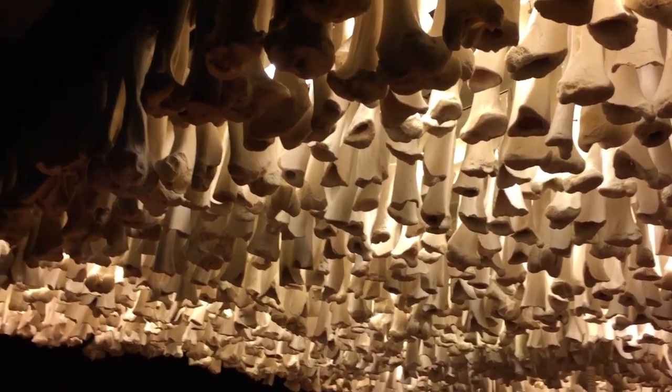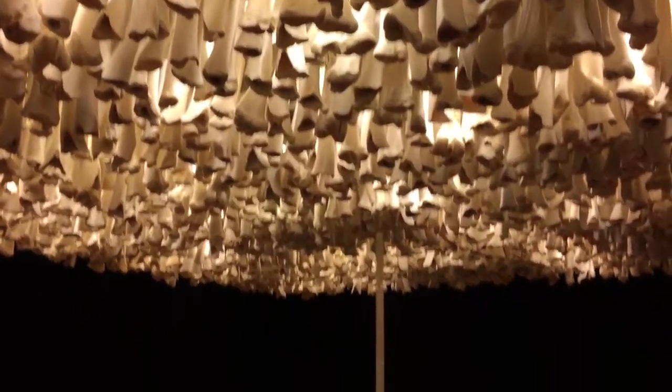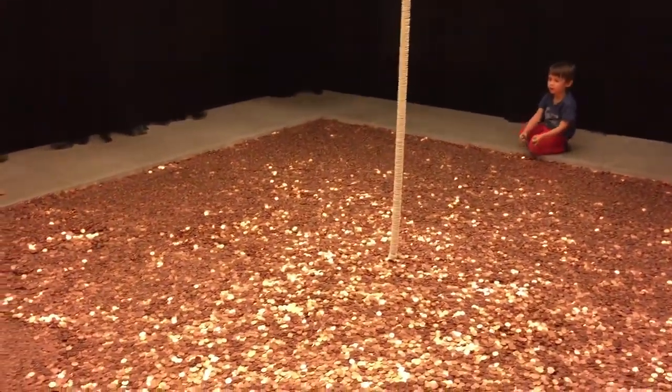Look at these pieces. If you need art at home, a piece of bone — wow, that's very creative. So if you need art at home, just fill as many pennies together. Call it art, right?